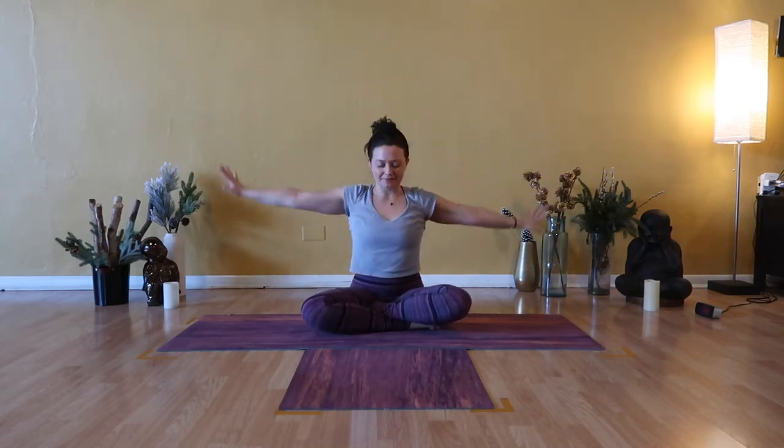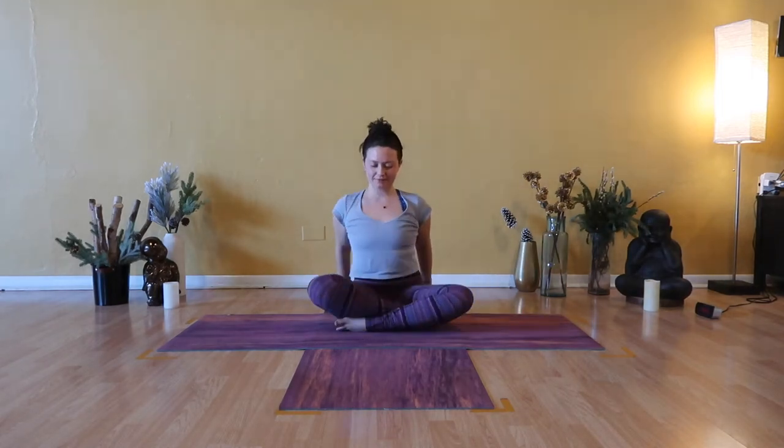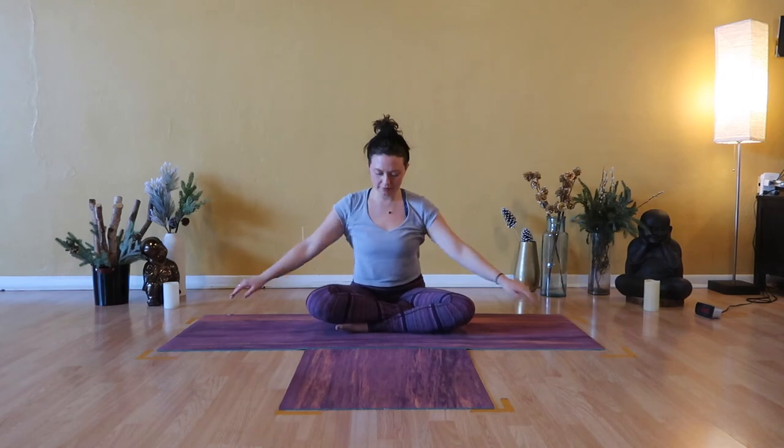Inhale, Urdhva Hastasana, arms stretch high. Exhale, release your hands and switch the cross of your ankles with care and control. As you reset into your sitting bones, take a deep breath in. Open mouth release. Collect your hands at your heart. Take a big breath in to belly and ribs. Open mouth exhale, soften. One hand to your heart, one hand to your belly. A deep breath in, open mouth release.